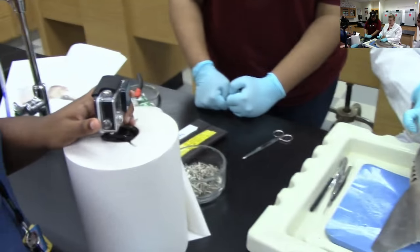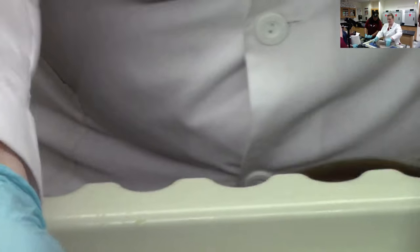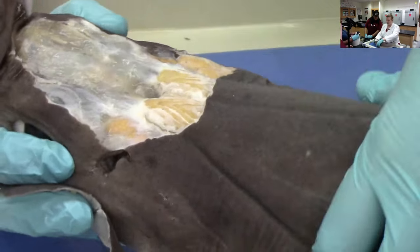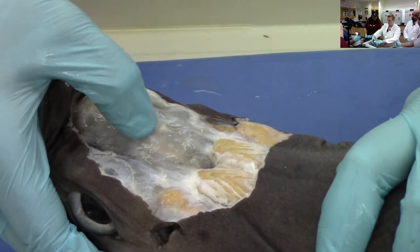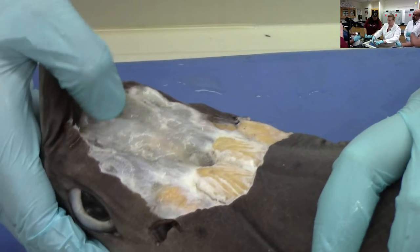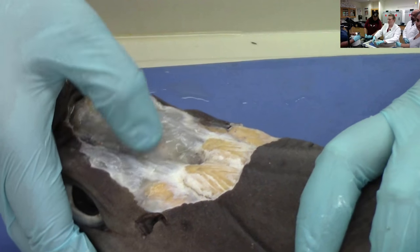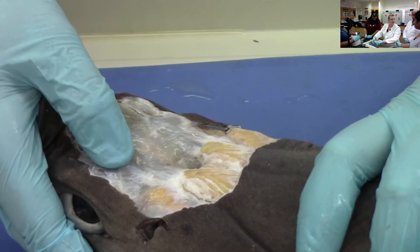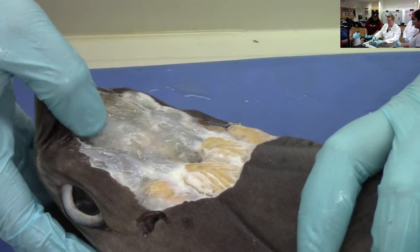So while we were waiting, we took off the skin on the head, so we'll do this before we take her apart. You can see sharks are made of cartilage, so all of their skeleton — she's hitting me with her tail — all of the skeleton's made of cartilage. So this is her skull, and in sharks this is called the chondrocranium. Do you know what the prefix chondro means? Cartilage. Yeah, so it literally means cranium made of cartilage.